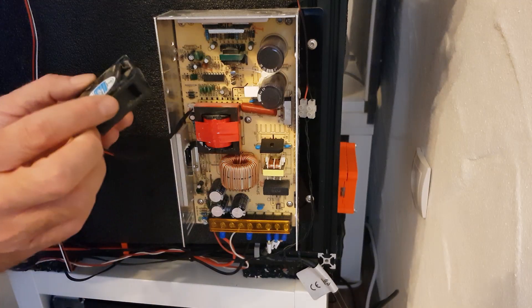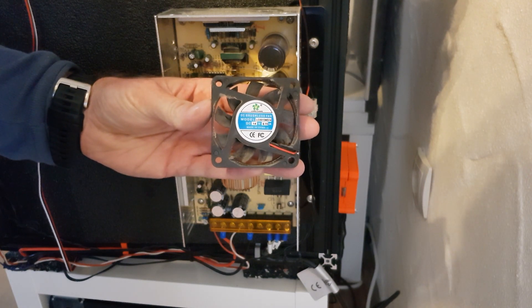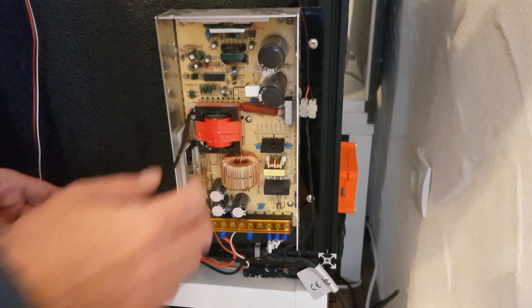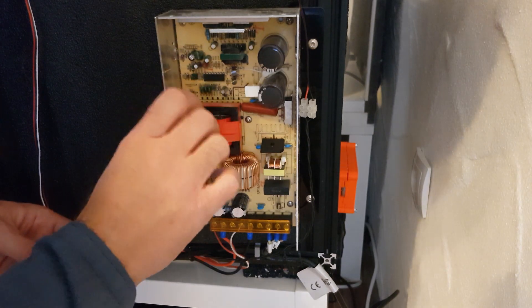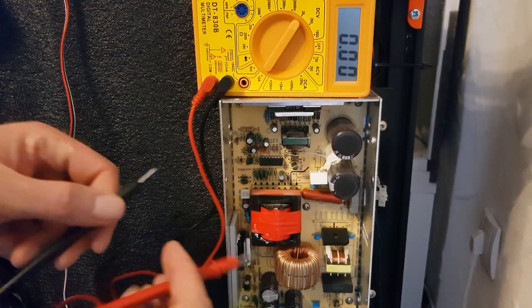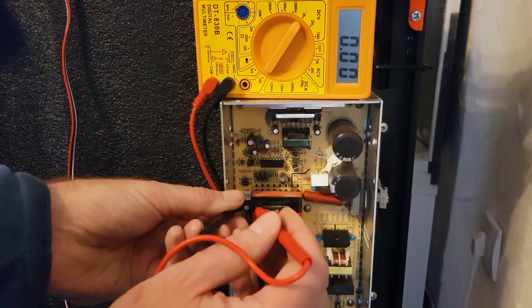The original installed fan, which I just removed, is a Long Chang DC Brushless Fan LC6015 MS14, rated 14V and 0.15A. I'm now going to check how many volts are actually delivered to the power supply fan (Netzteil-Lüfter) at idle — that is, without any load.